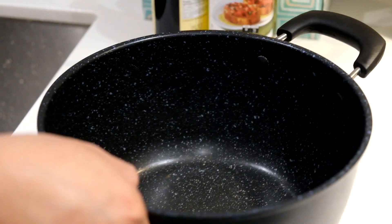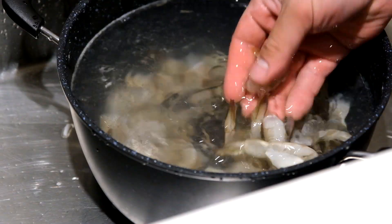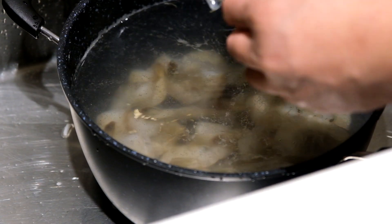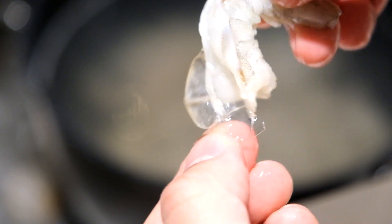We're gonna start off with some frozen shrimp — these are uncooked and prepped so you don't have to worry about removing the poop, just got to remove the skin. Put the shrimp into a pot filled with cold water and let it submerge for 15 minutes until fully defrosted, then you're able to peel back all the skin with complete ease, absolutely no stress.